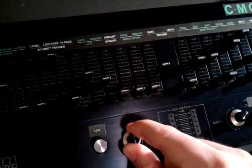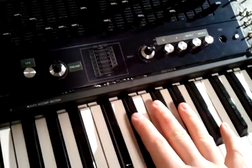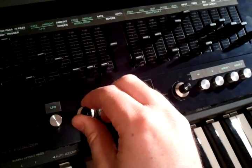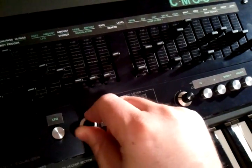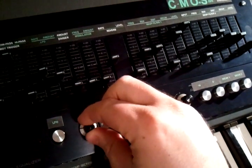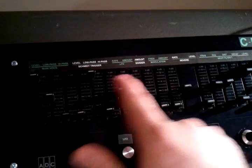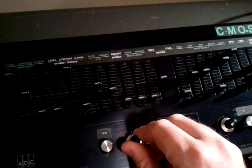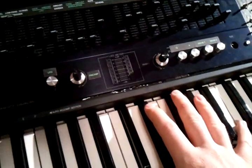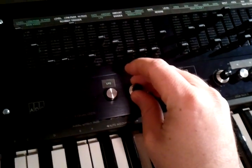One other thing I forgot to mention: this is the preamp. All the notes from the keys are actively mixed through an op amp, and this provides gain control on that mixing to make sure you trigger some of the CMOS circuitry in here. It's good to have it turned up as high as you can, but if you're holding down several notes it can cause a bit of distortion, so I put the control in so I can turn it down and control it a bit.